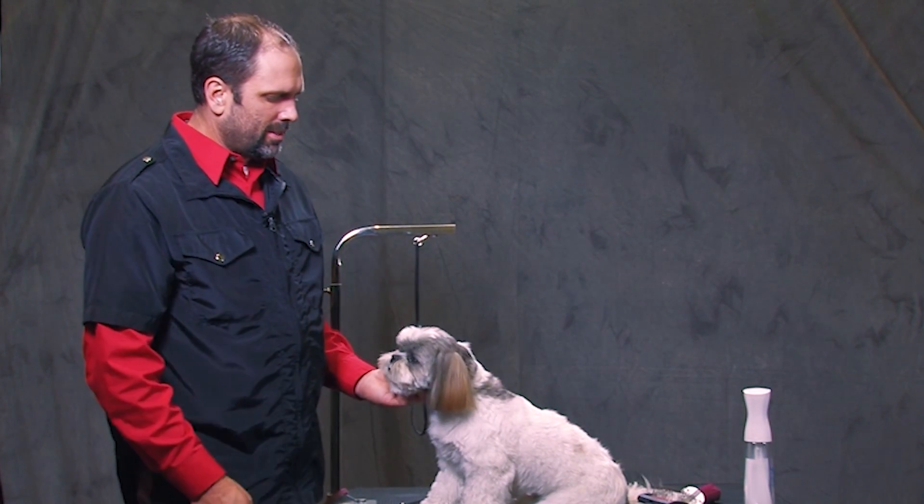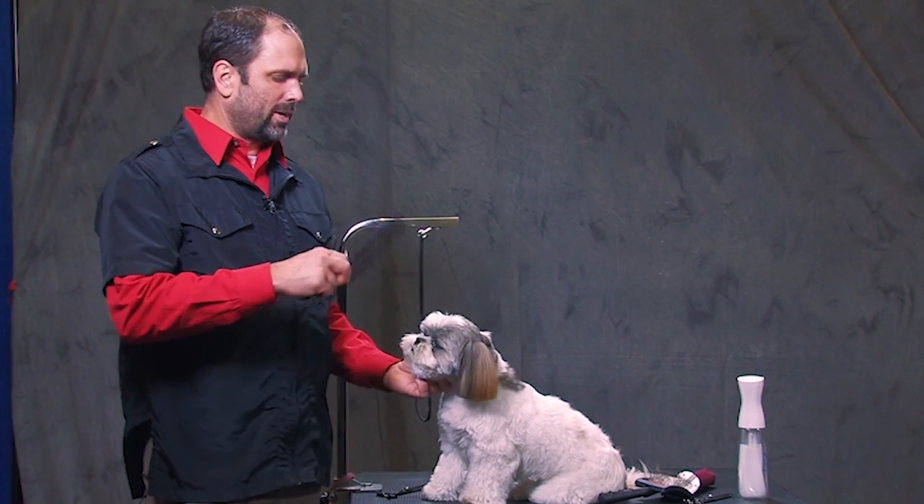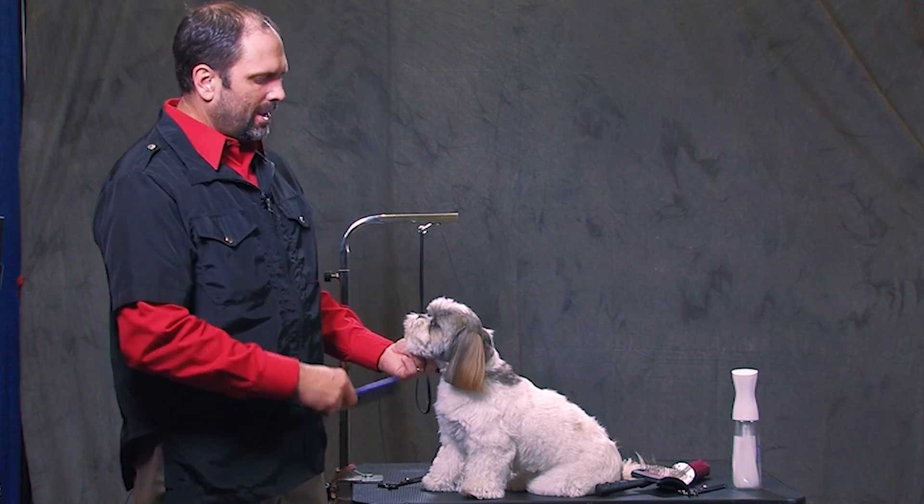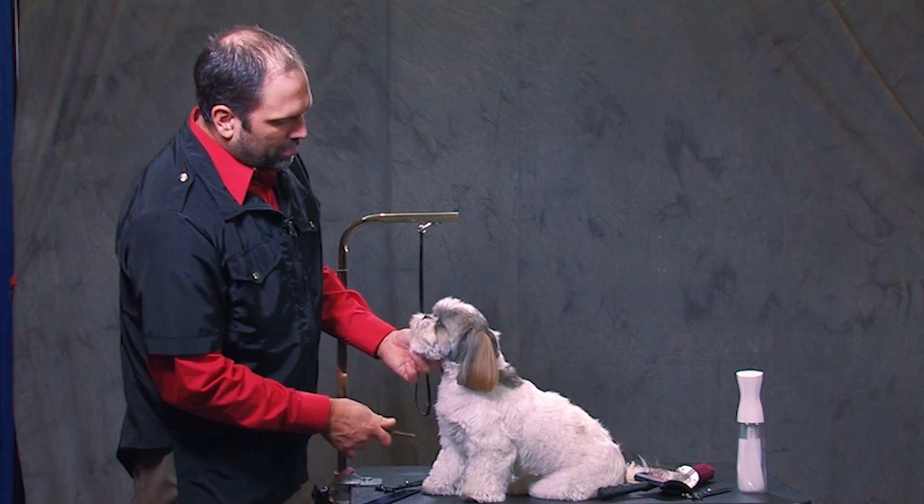My name is Jay Scruggs. This is Higgy, our little Shih Tzu. I'm just going to show you a quick trim on the head with thinning shears that we can do just to give them a little bit neater, more balanced appearance.